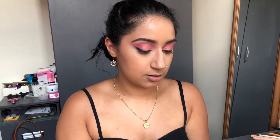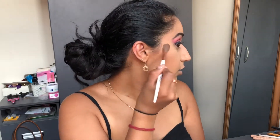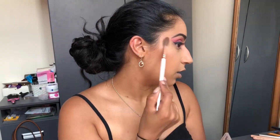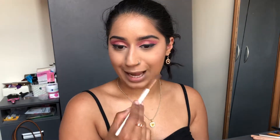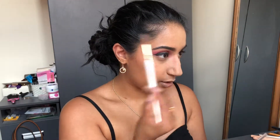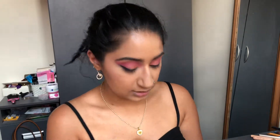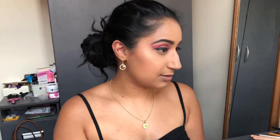I tend to go with highlighter first and then blush, as it helps blend everything out more. Because I really want to glow today, I'm going in with this Kate blush as my highlighter first, and then the highlighter from the NYX palette — hitting the cupid's bow and a little bit above the brow bone.